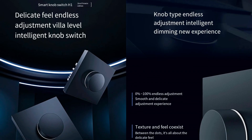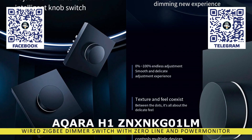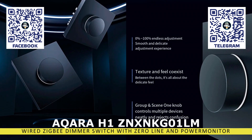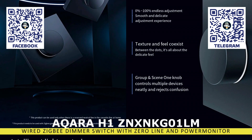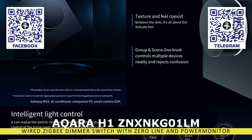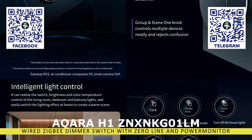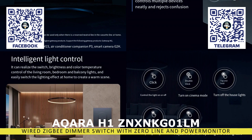Hello friends. This video is dedicated to the wired version of the Acura H1 Zigbee dimmer. I have already discussed its wireless version previously, and you can find the link in the description. I want to clarify a very important point: this is not a classic TRIAC dimmer that physically controls the power supply to the load. Dimming is only logical, through automation, just like the wireless version I just mentioned.